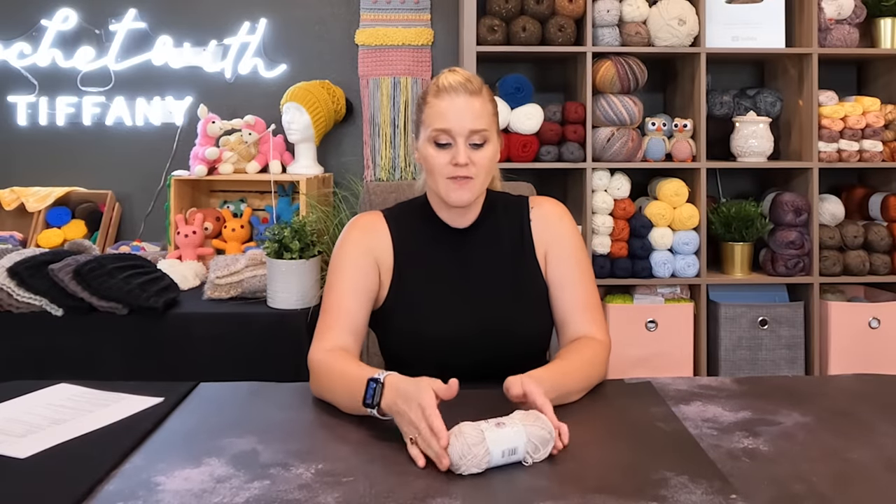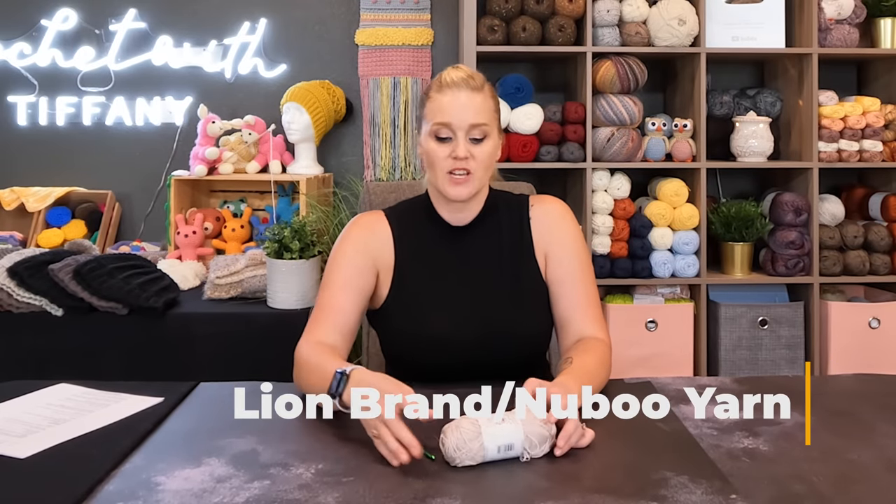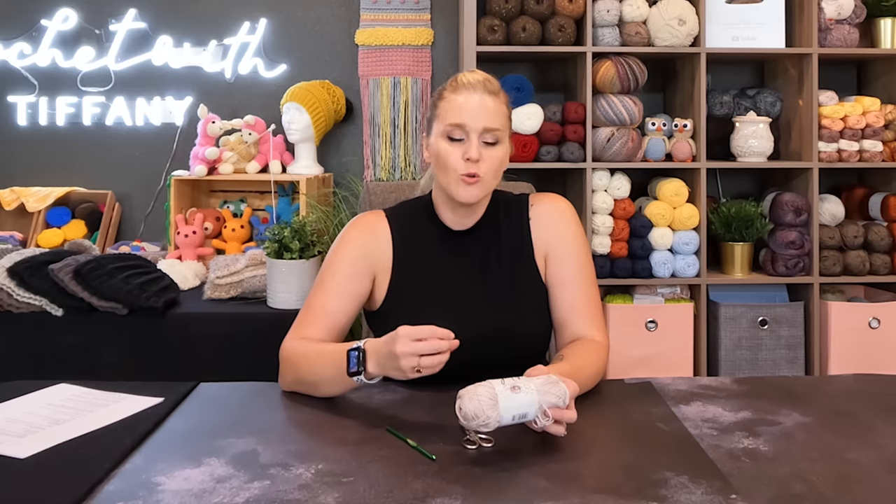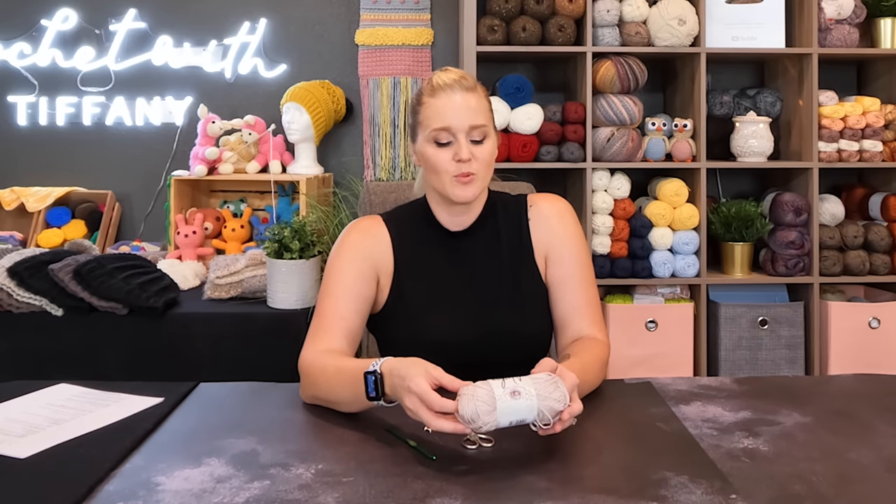When making this tank top, I knew it was going to be a wearable — something I'd want to wear when the weather was warmer outside. So I took into a lot of consideration which yarn would feel comfortable against my skin. I didn't want anything irritating, especially when you don't want to be wearing layers when it's warm outside. After a lot of looking, I found the Lion Brand Nubu yarn and I fell in love. This yarn is so comfortable against your skin — it almost has a cooling effect, which is extremely welcoming in warmer weather, and it never felt uncomfortable.